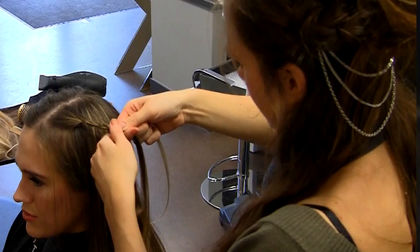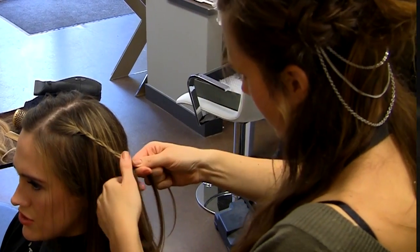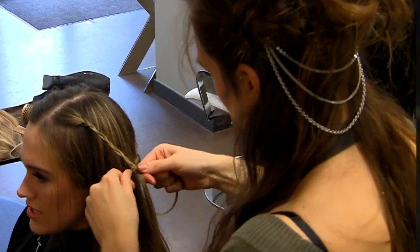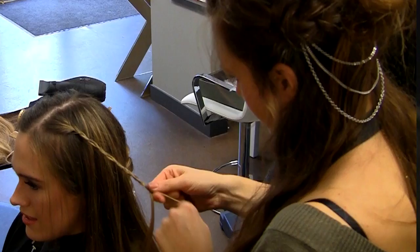Second, near the part line on the opposite side of your head, leave out a section of hair about one inch wide starting at your face. Just beyond that, take about a one centimeter hunk of hair and make a standard braid. You do this by dividing the hair into three sections and repeating right over left, left over right, until you reach the end.